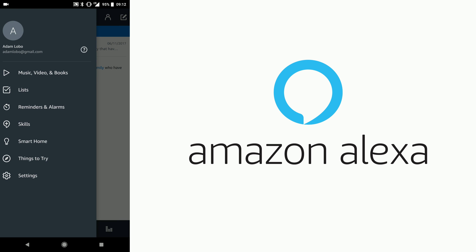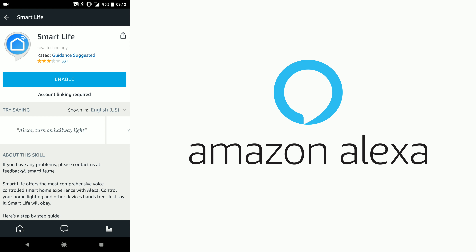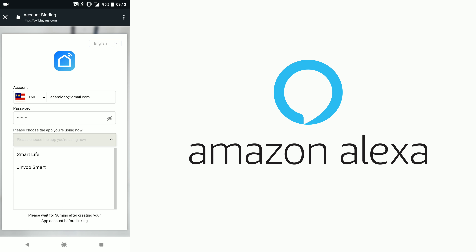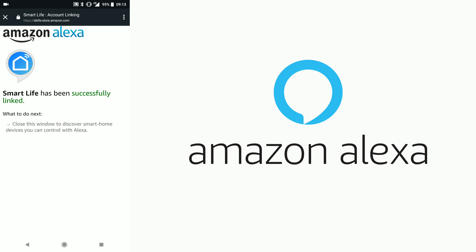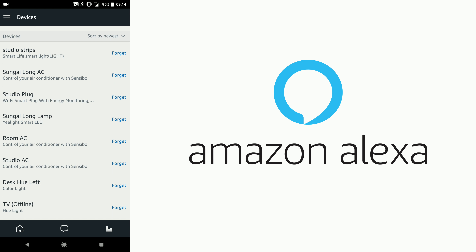For Amazon Echo, go to the menu at the top left of the app as well. Hit Skills, then type Smart Life, and enable the skill. Enter your email and password for your Smart Life account, hit Link Now, choose Smart Life, hit Authorize, then hit Discover Devices — and you will see the strips appear in the Amazon Echo device list.